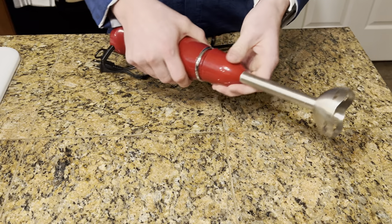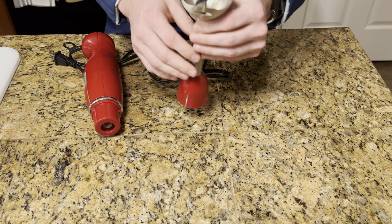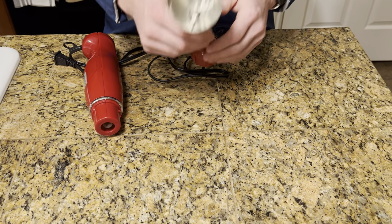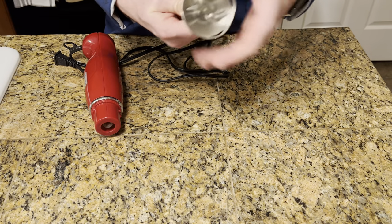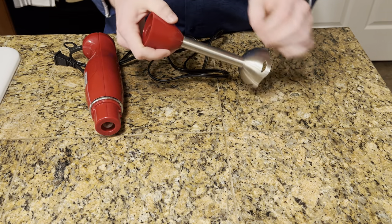It's easy to clean. You just pull it right off and then just clean this part of it. Super easy. You can put this in the dishwasher or clean it by hand. And honestly, it's safe — it won't cut your hands if you put your hand around it, which I really like as well.